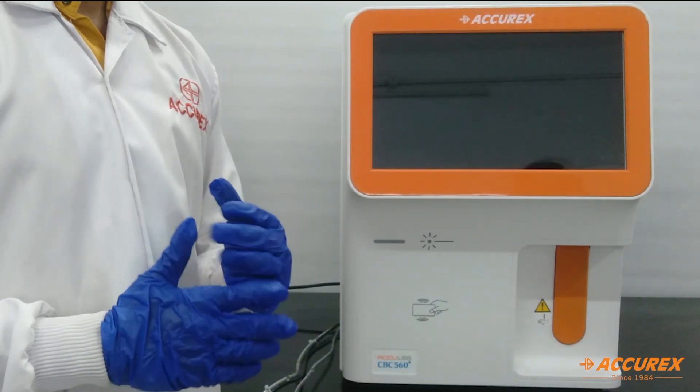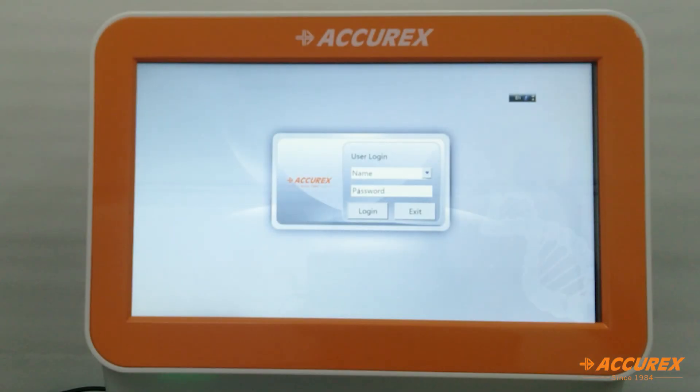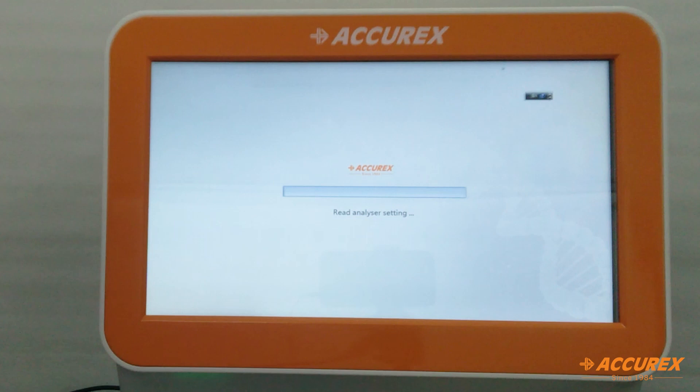Now we will switch on the instrument. After switching on, the instrument will ask for the user ID and password — we will enter the user ID and password and login. It will take approximately 5 minutes for the instrument to fully start up.